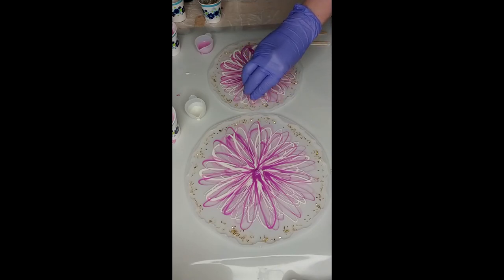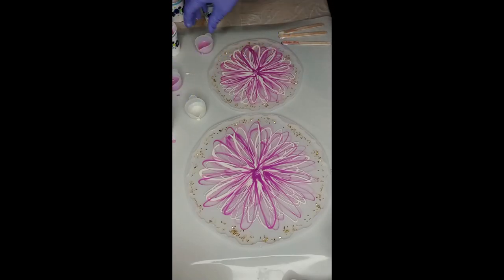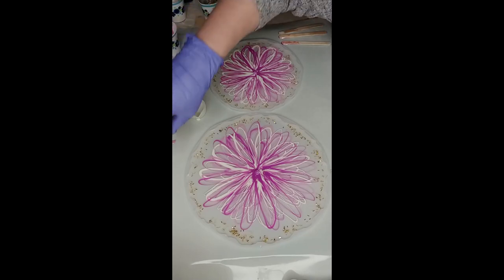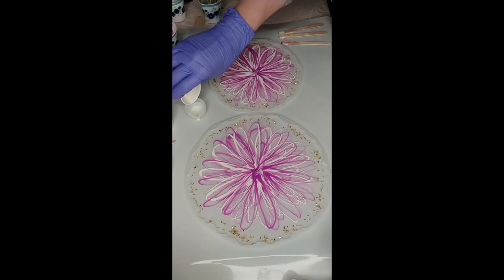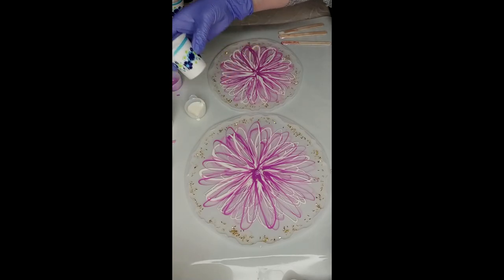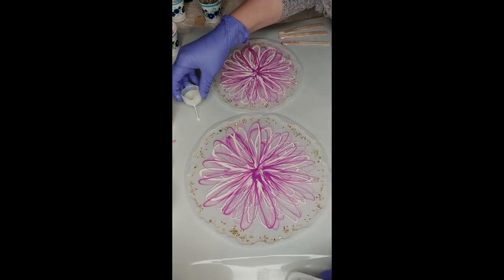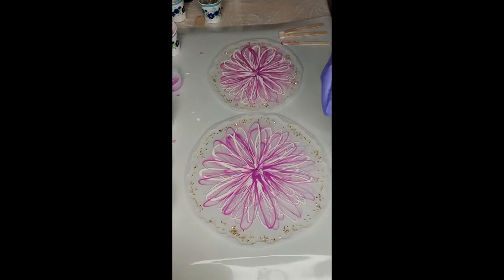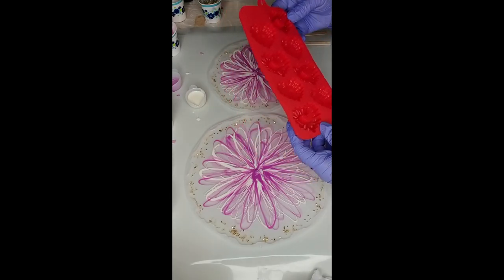We're just down to the last drop. I think I'm done with the pink — I'm not adding any more. I have just a teeny little bit left but we're just going to use the remainder of the white. I have some leftover — I'll probably just make some key chains out of it. I found these cute little heart molds at Dollarama today, so that's what I'll do with it.